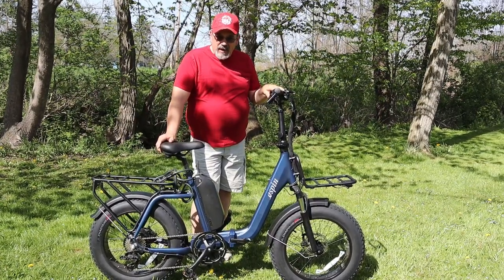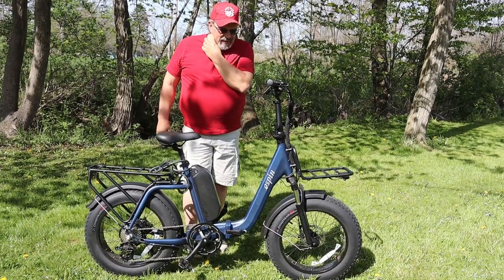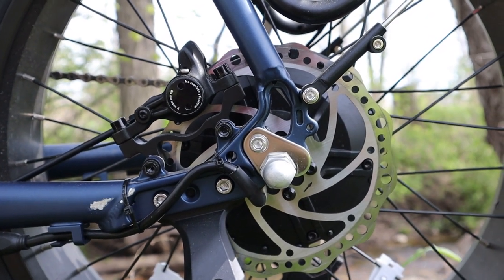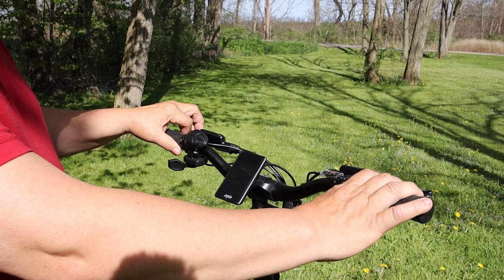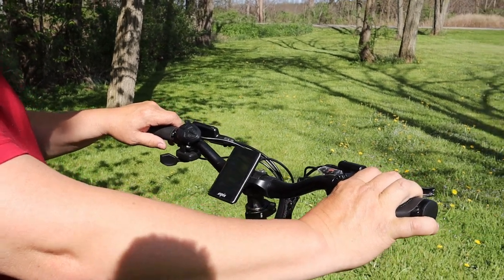Let me tell you a little bit about the bike. It's a 750 watt motor that's in the rear hub, and it runs with an 8-speed thumb shifter up on the handlebars.